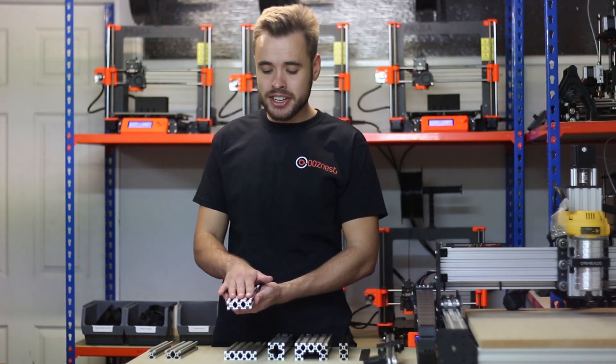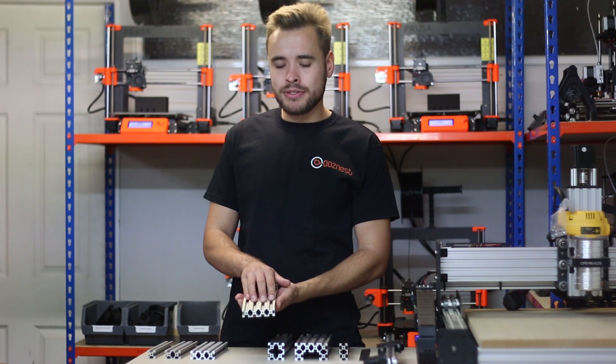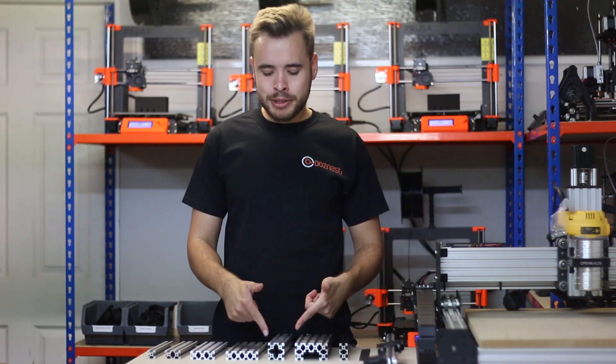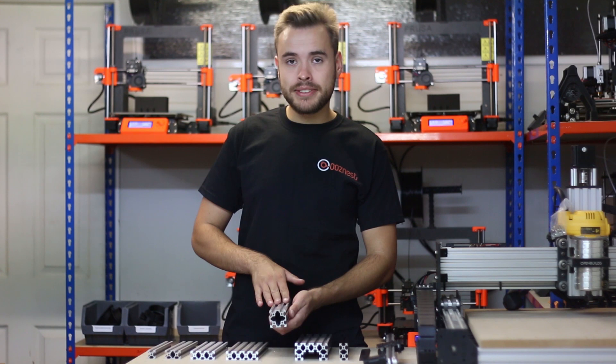The 20x60 has three grooves on the 60mm side and one groove on the 20mm side. The 20x80 has four grooves on the 80mm side. Next we have the 40x40, which has 40mm by 40mm dimensions and two grooves on each 40mm side.